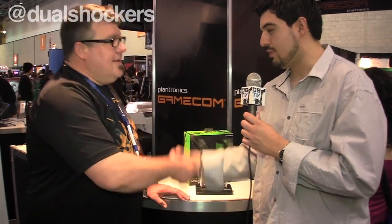Awesome. Lars, thank you very much. Guys, Plantronics GameCom headsets — stay tuned, we'll have some reviews of these lovely products very, very soon. And we're out.